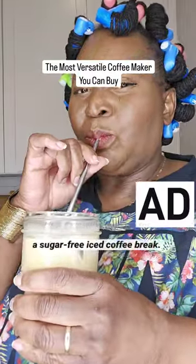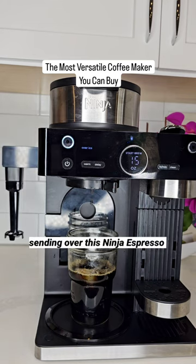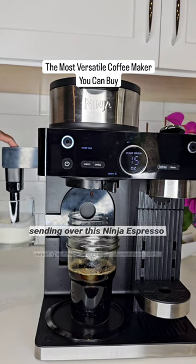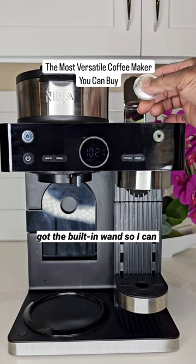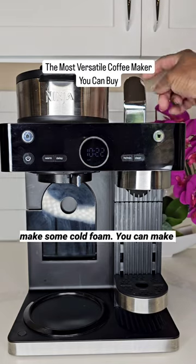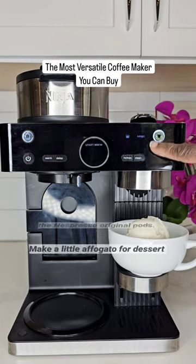Hey, sweeties. It's time for a sugar-free iced coffee break. Thanks to Ninja Kitchens for sending over this Ninja Espresso and Coffee Barista system. It's got the built-in wand so I can make some cold foam. You can make drip coffee, and you can also use the Nespresso original pods.